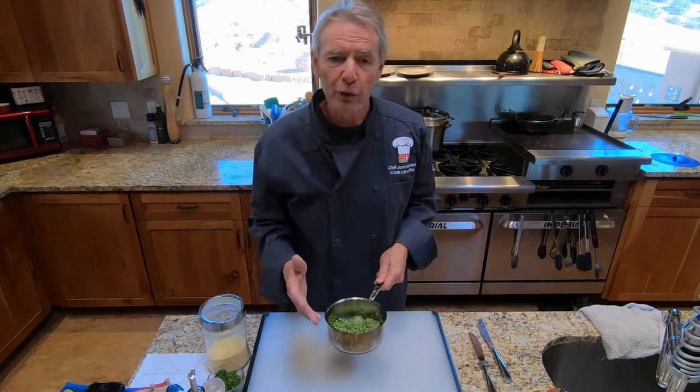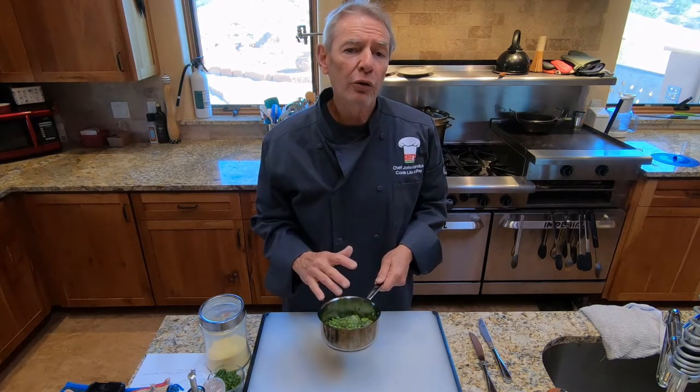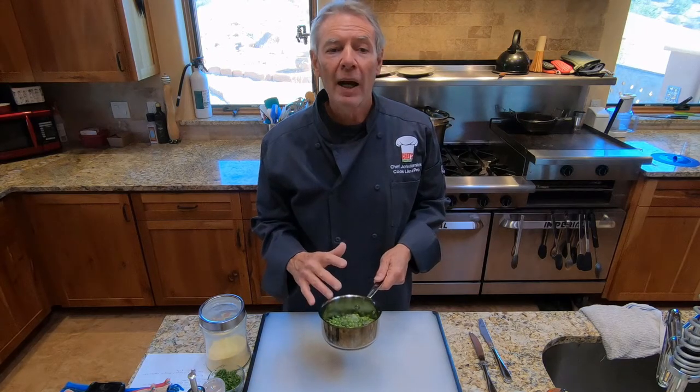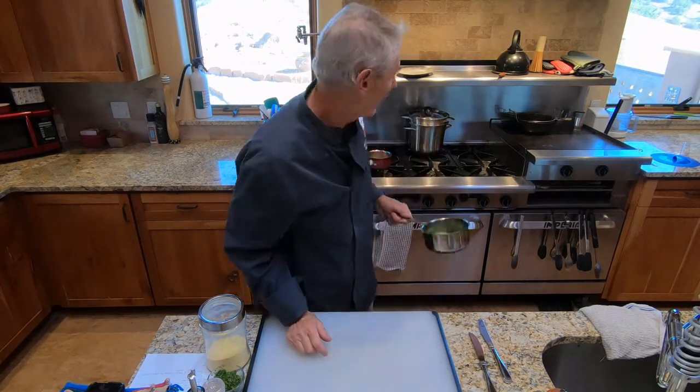The peas could be fresh or frozen and thawed. Heat them up or cook them — if they're already cooked, just heat them and season with salt and pepper. You can cook them in water, or add some stock or bouillon for more flavor. Once they're cooked, keep them warm until we're ready for plating. Same thing with the beurre noisette — keep that warm until we're ready for plating.